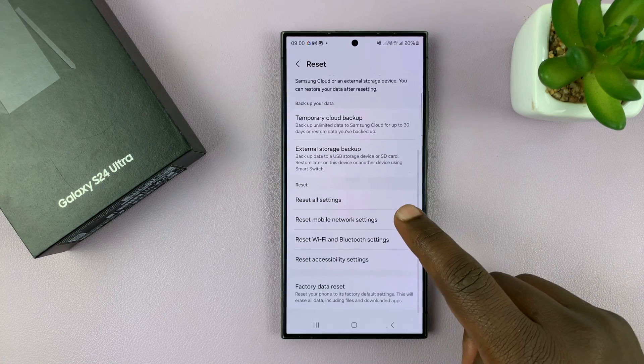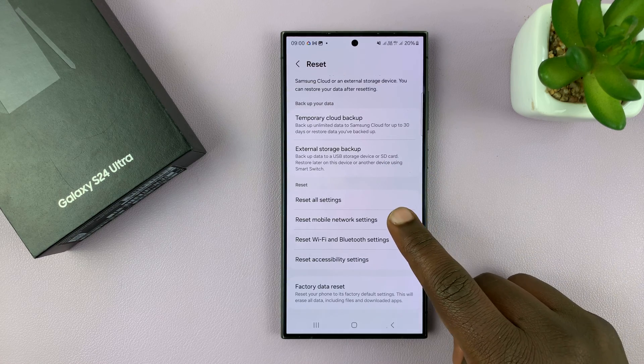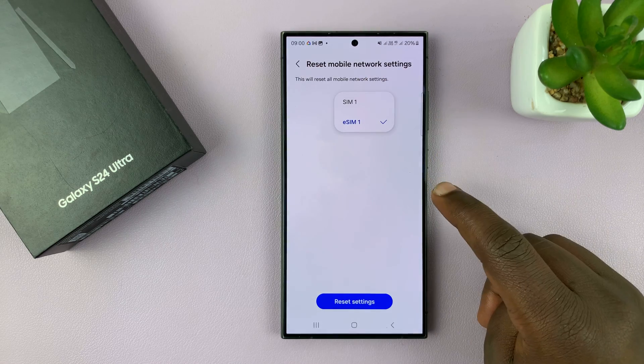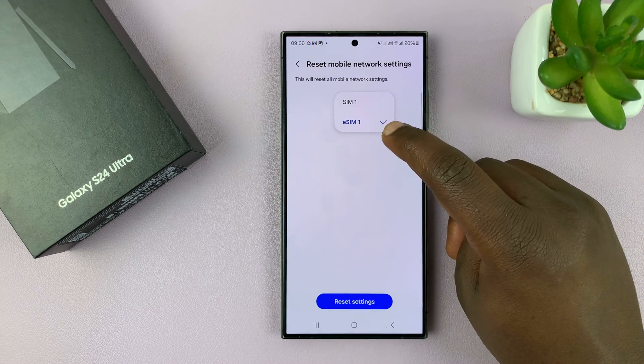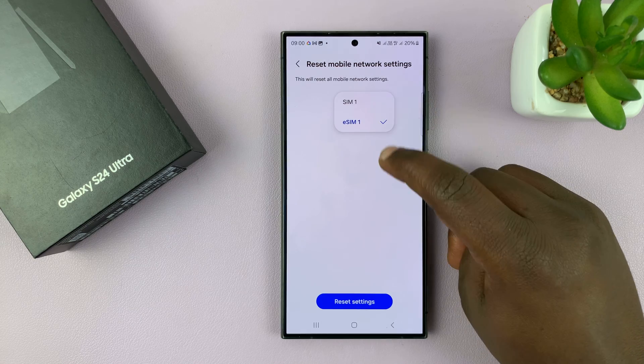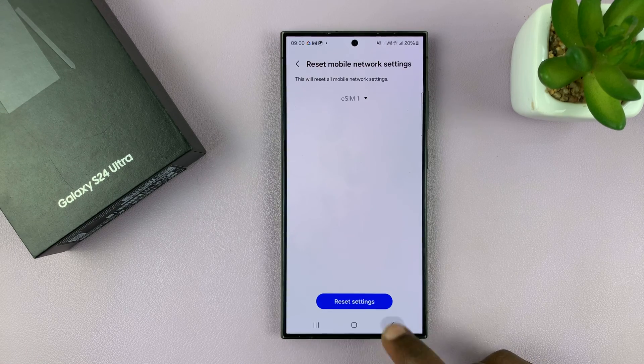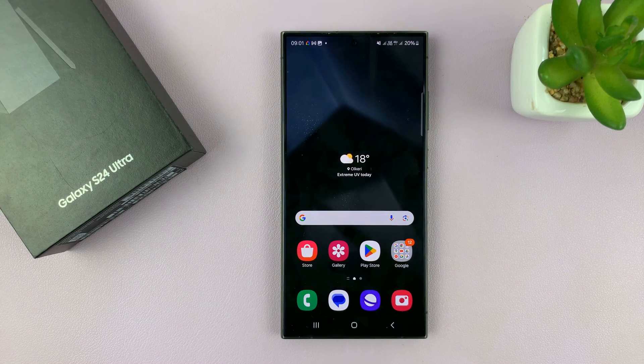In case the problem you had was with mobile data or mobile network, you can just tap on Reset Mobile Network. Choose the SIM card you want to reset for — if it's SIM 1 or SIM 2, or maybe you have a physical and an eSIM — basically just choose the SIM card and then tap on Reset Settings. That should fix any little problem you might have.